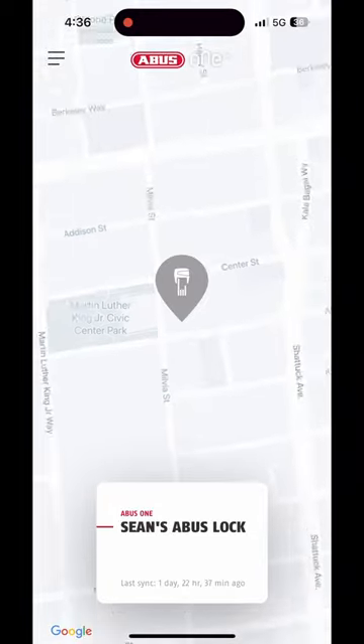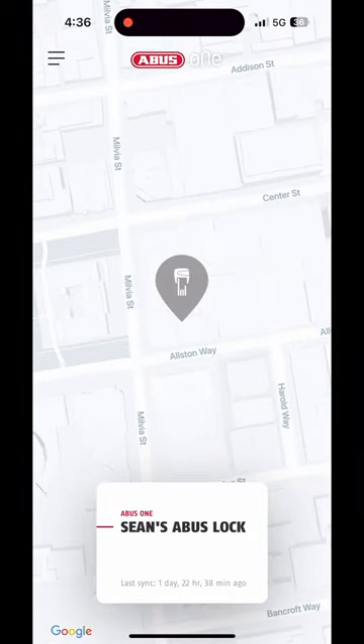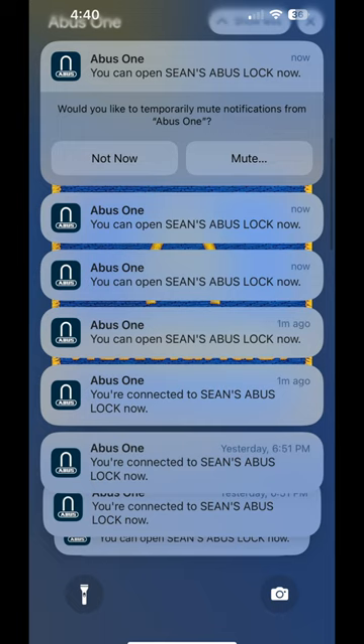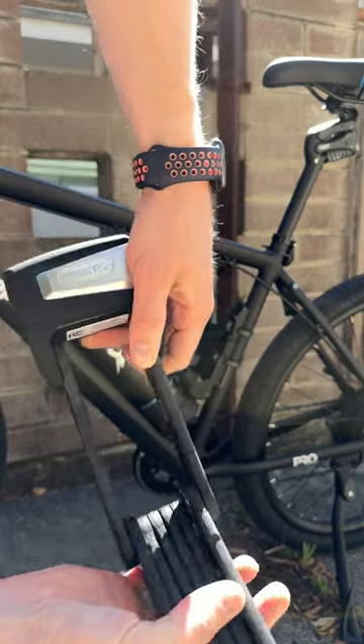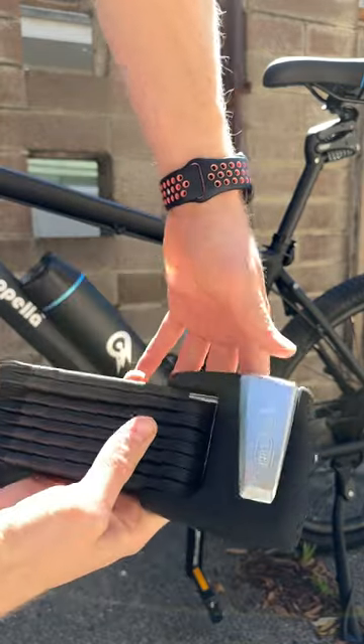Unlocking and locking is easy enough through an app, but one of the really interesting features is the keyless function. Enabling this auto-unlocks the lock when it detects your phone nearby. However, when I try to use this, my phone gives me constant notifications about being connected and ready, and that makes me worried the lock is repeatedly locking and unlocking itself instead of just staying shut. As a result, I mainly just use the regular locking function since I can't risk my bike unlocking on its own.